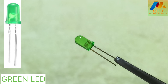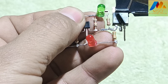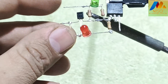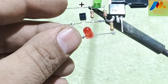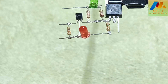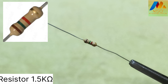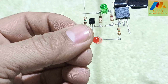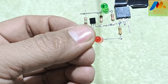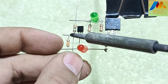Now take a green LED and solder its negative pin with the second pin of the 2.2 kilo ohm resistor, and also solder the green LED with the second terminal of the 1 kilo ohm resistor. Then take a 1.5 kilo ohm resistor and solder it between the green LED positive terminal and pin 1 of the shunt regulator like this.